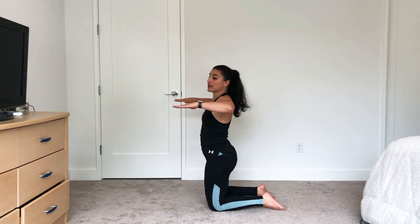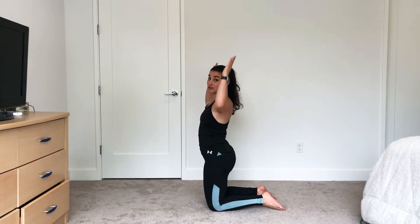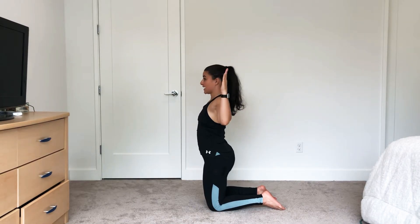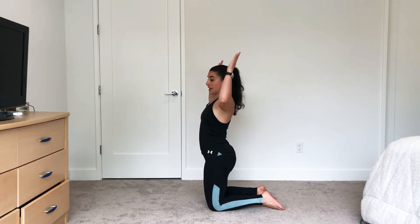This W exercise can be done kneeling or standing. Start by bringing your elbows back into 90 degrees, flat hands, drive up, down, flat, extend — creating that W shape. Once you put it all together, focus on form.